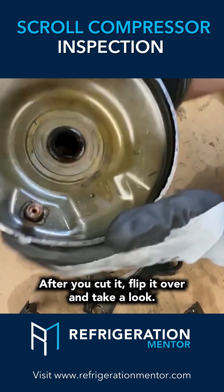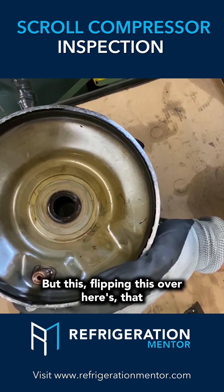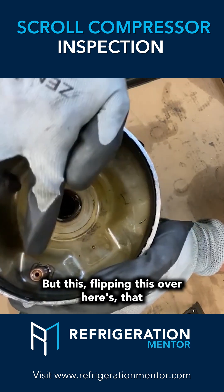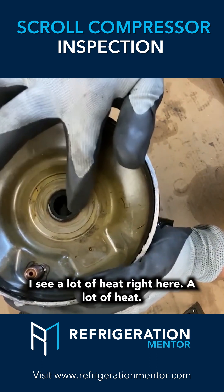After you cut it, flip it over and take a look. I've been doing a lot of teardowns so I notice a lot of things. Flipping this over, here's that high internal pressure relief right there. When I looked at this I see a lot of heat right here.